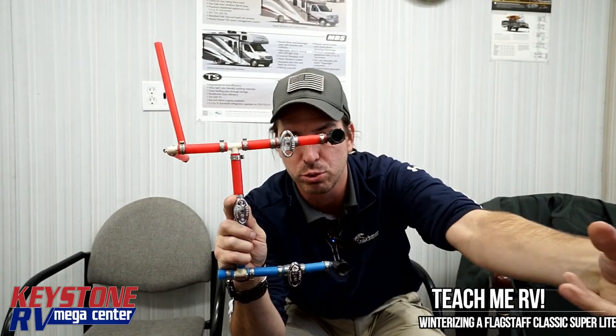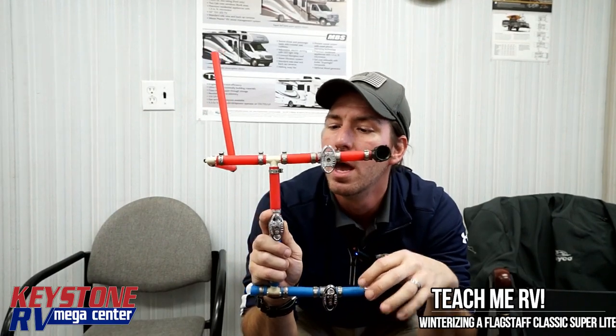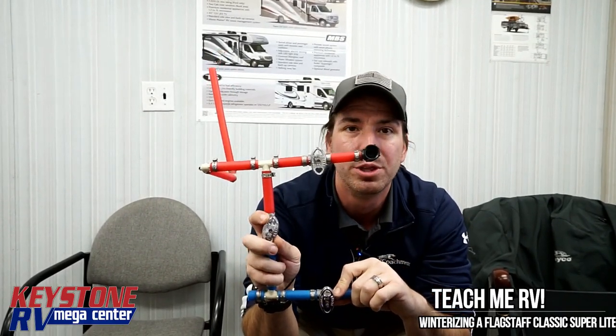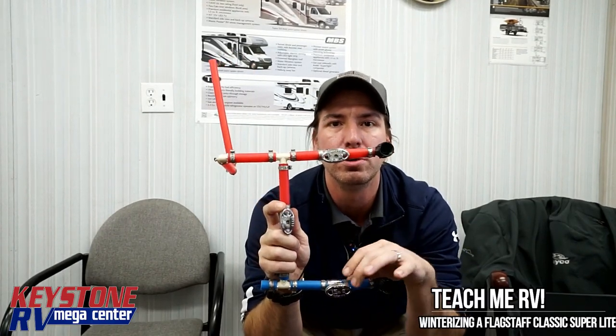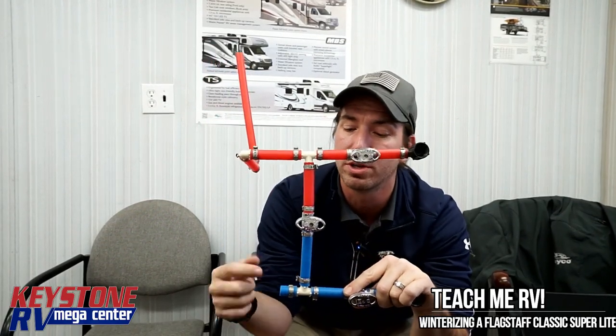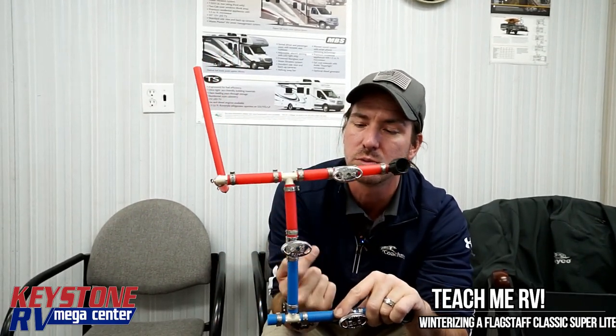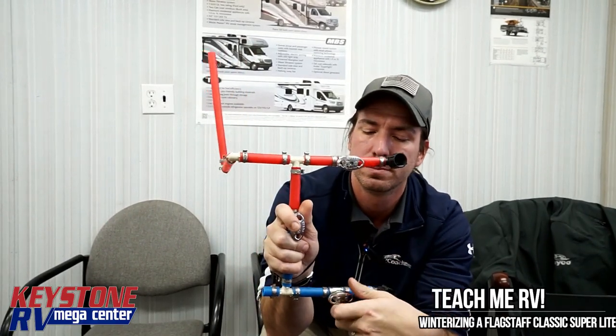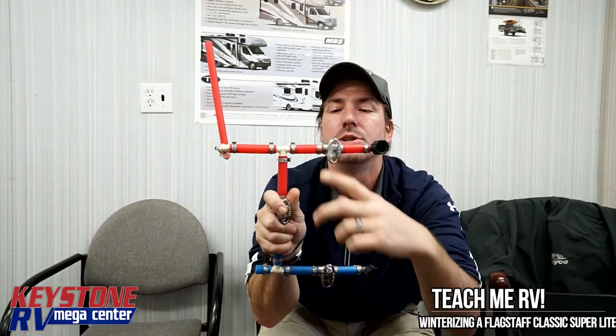If you're watching just this single video and not the full winterization video, make sure you pull the anode rod out. A common problem we'll see in the springtime — people will turn this valve and this valve, but forget about this one. What that'll do is give you about three to five seconds of hot water and then it'll go cold. Make sure you turn all the valves come spring so the water comes in and can't come up the bypass way. So this position should be summer mode, and this should be winter mode.